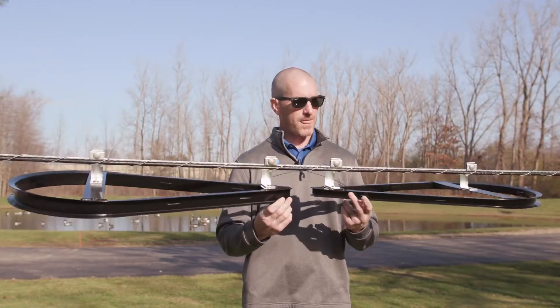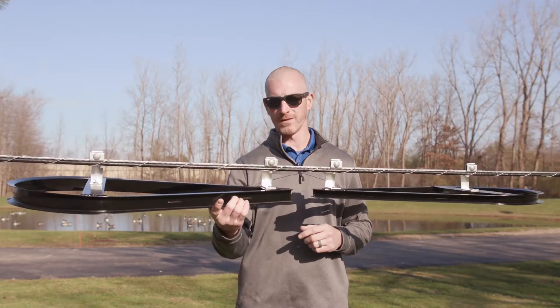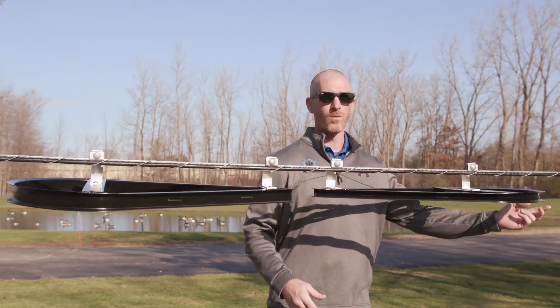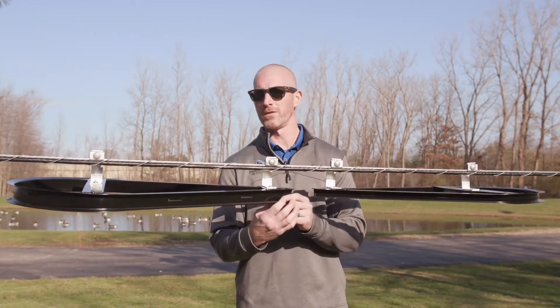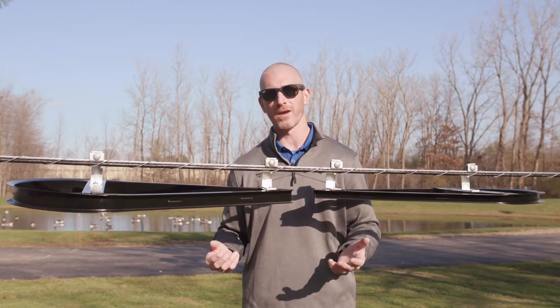Let's talk channel depth. Here we've got our standard channel depth, and here we've got our wide channel depth. What's the difference? Well, with the standard you can make one continuous loop. With the wide channel you can make multiple loops of the same cable or multiple different cables.